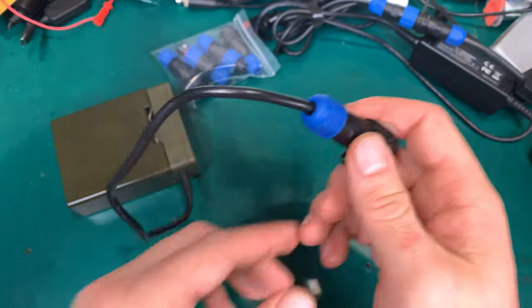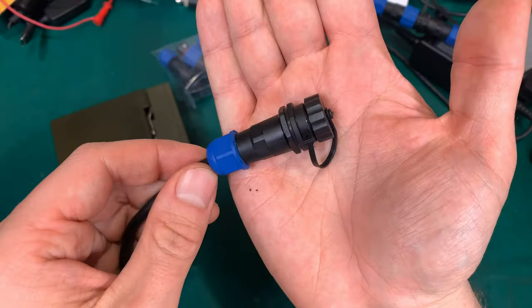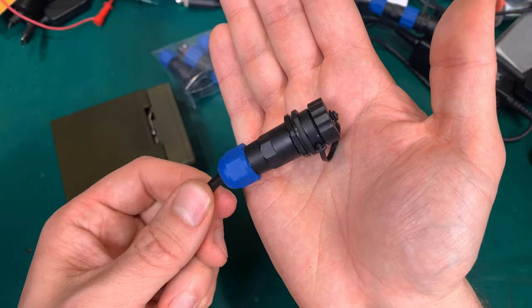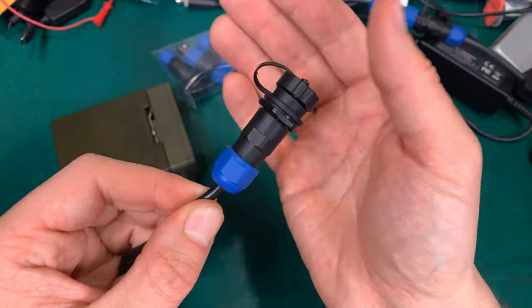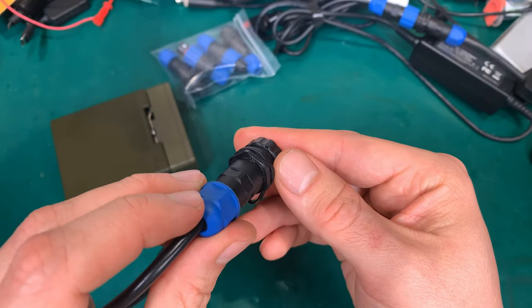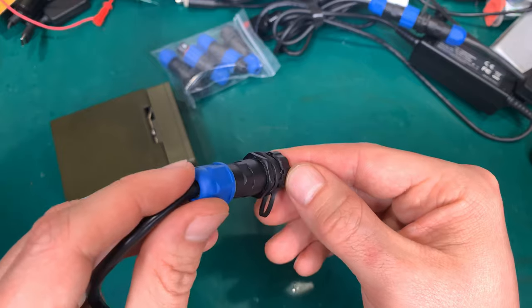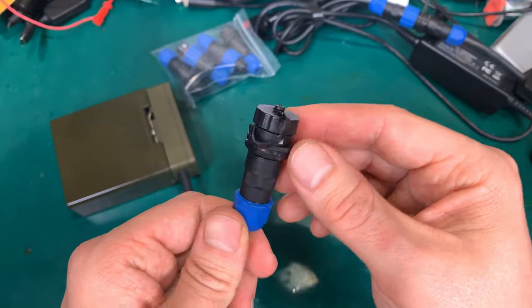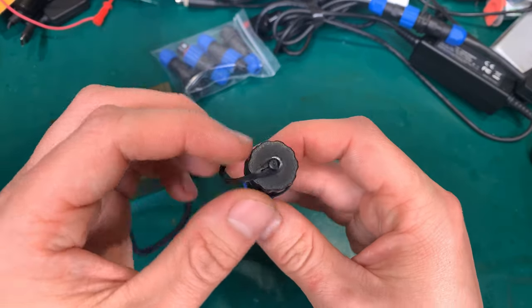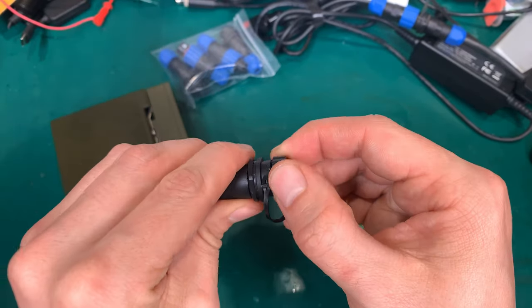I'm going to show you that in detail, but that is how it looks like. I added a little bit of silicone here, as you can see, to make it much more waterproof. And it comes with this very nice cap.